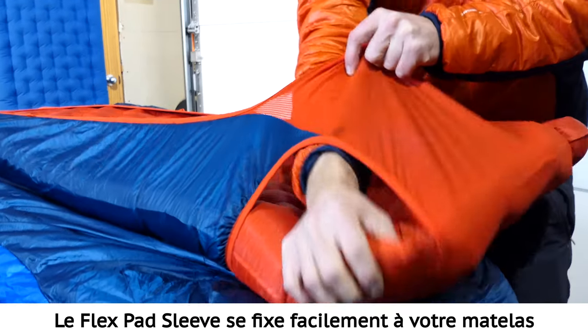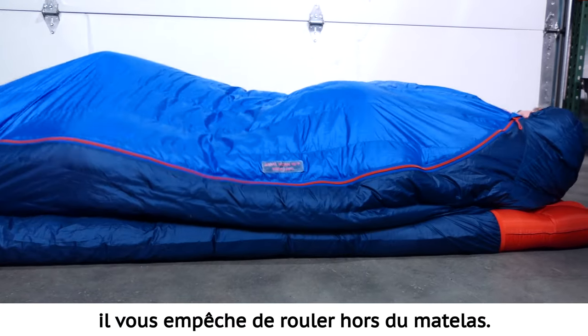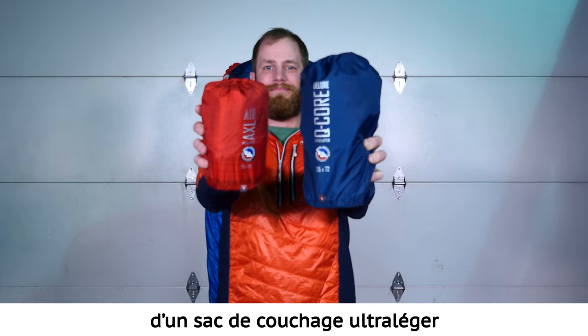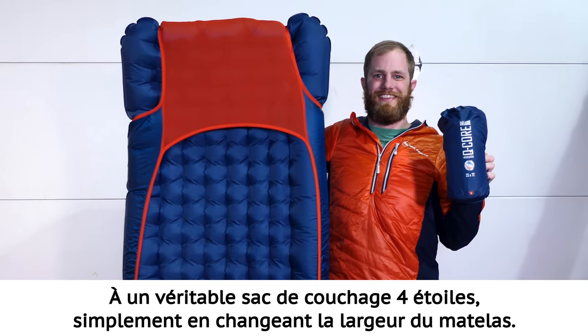The Flex Pad Sleeve unites easily with your pad and, as you change positions over the course of the night, will keep you from rolling off of the pad. This customizable pad sleeve allows for you to go from fast and light gram counting to deluxe car camping by simply changing the width of your pad.